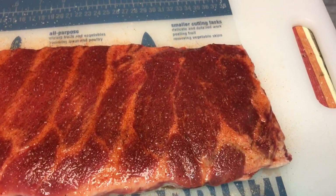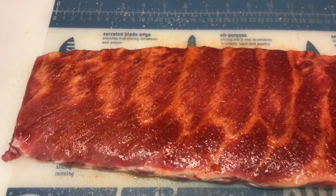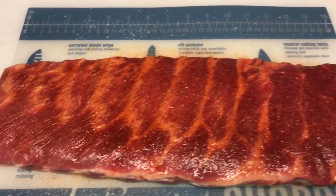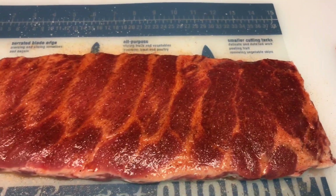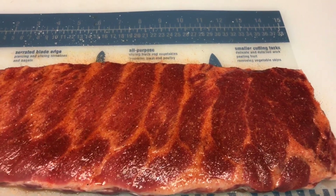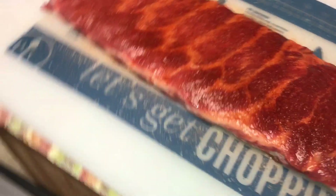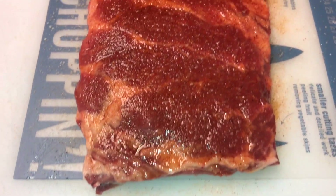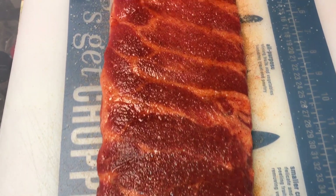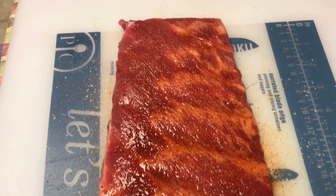All right, you guys. These ribs have been sitting for a while. As you can see, that rub has really set in and it's actually giving it a nice color. This is kind of what I was expecting after watching Rich's video. When I applied that rub, it was really light, but as you can see, it's actually giving it a really nice color. So these are ready to go. We're going to get them on the Weber and let's see how they turn out.